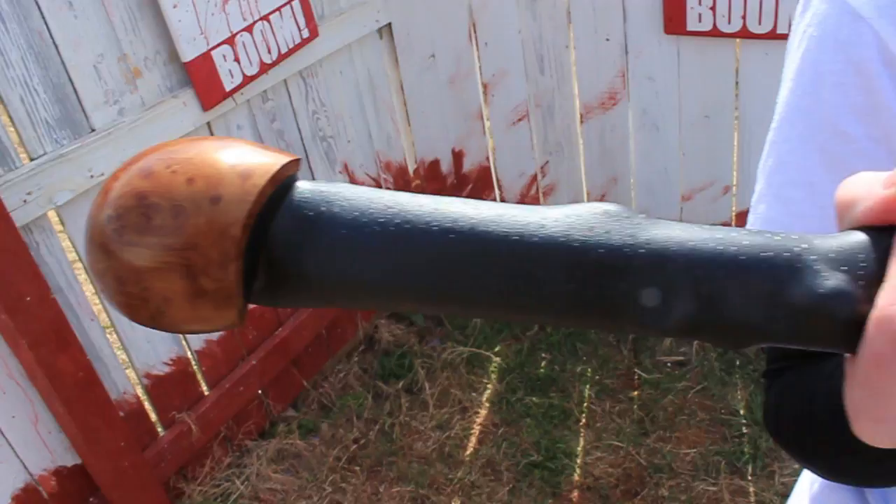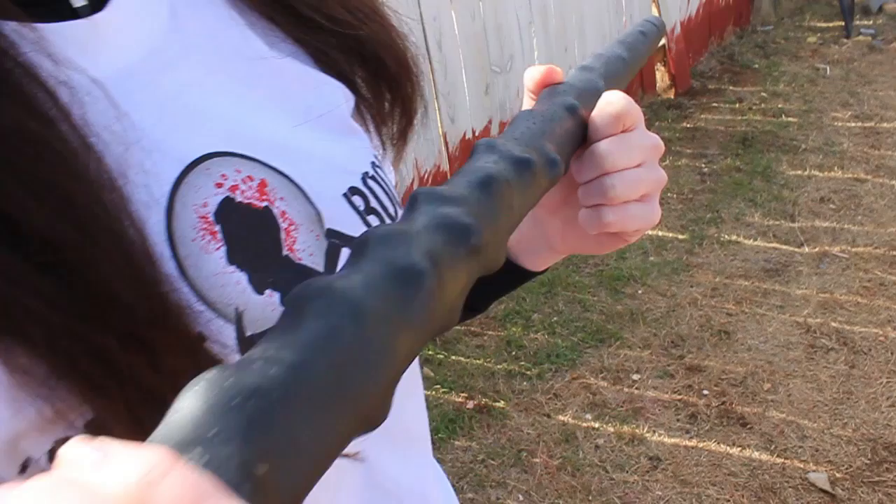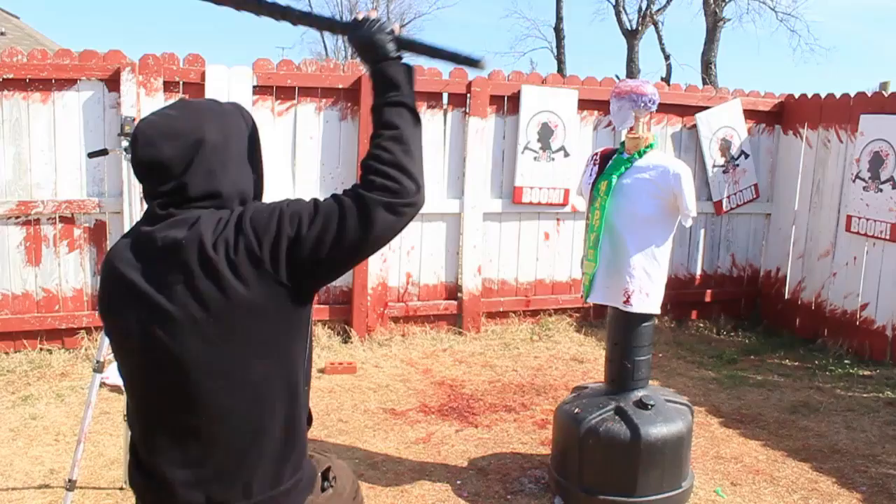Made of the toughest polypropylene available, the Irish Blackthorn Walking Stick by Cold Steel is made to bash the undead — and anything else for that matter. Saint Patrick himself probably used something similar to drive the snakes out of Ireland, and maybe even raise the dead. Today, we do the opposite. Let's make this zombie go boom.